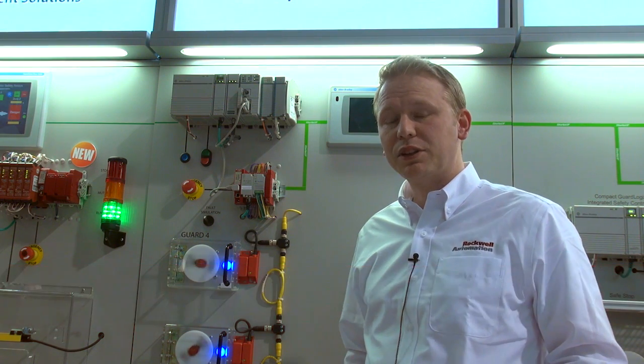Hello, my name is Thomas Helmstein. I'm the Marketing Manager for Safety Components. I'm happy to highlight the 440C CR30 and our latest and greatest enhancement to it.